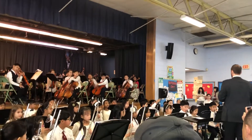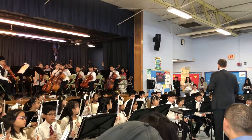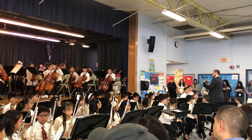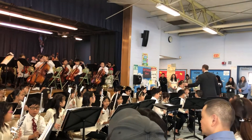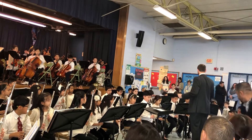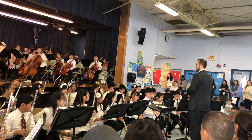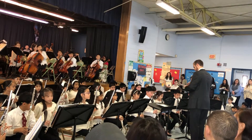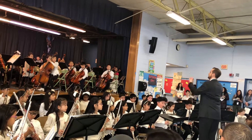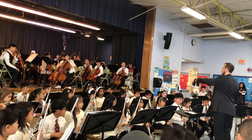So, let's start with the clarinets. Do number eight. Ready? Here we go. One, two, three. Good job, clarinets, good job.